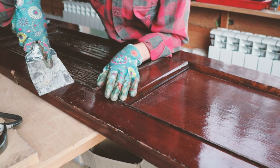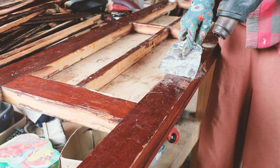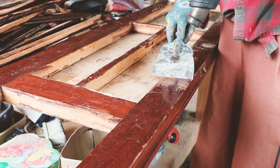The next step was to scrape off the old finish. I tried a couple of approaches. First, I used a heat gun to remove the oil finish by heating it and scraping it off.